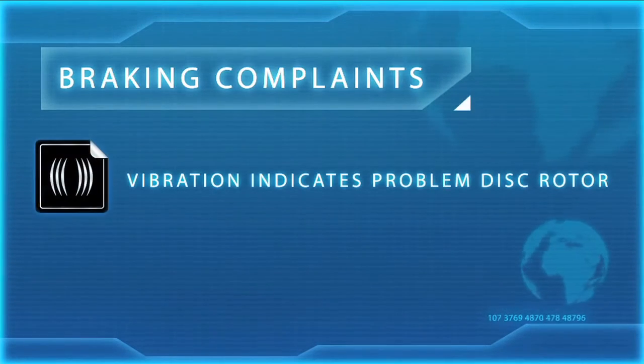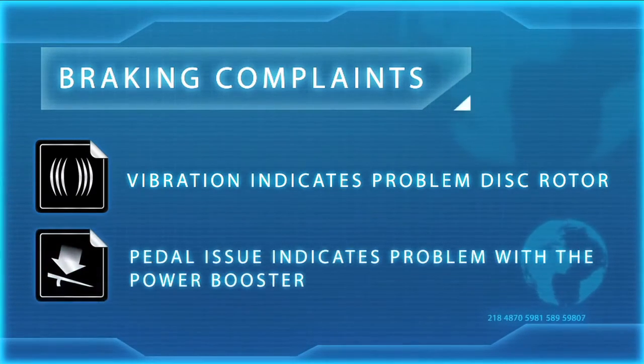And contaminated brake fluid. Your customers may also be able to help point you in the right direction through their braking complaints. Did they mention that they felt a vibration, which indicates a problem disc rotor? Or is it difficult to push down the pedal? That usually means there is a problem with the power booster.